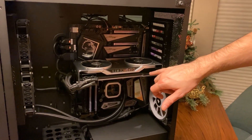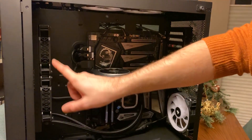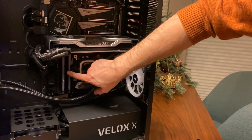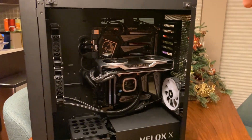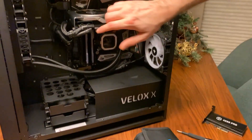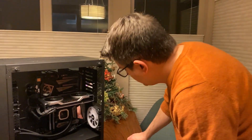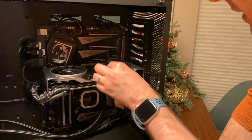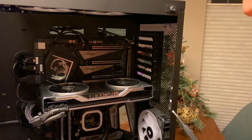This is a GeForce 2080 Ti. Below that is my CPU — this is actually the CPU cooler, a water cooler; the CPU is underneath. You can see my two memory sticks. If I had physical hard drives, I could install them in bays or on the back of the motherboard. Under this cover is the power supply. Everything is plugged into the large board in the back — that's the motherboard. We're going to install our capture card in one of the available PCI Express slots. I've got three available.